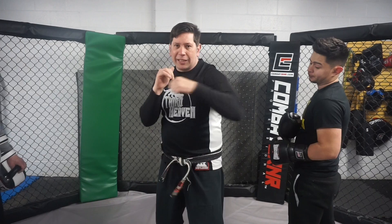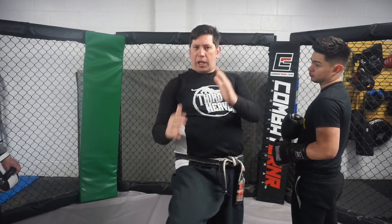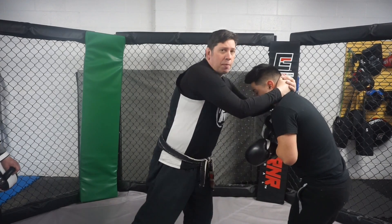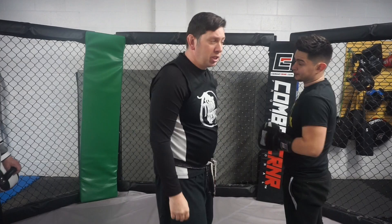If I'm doing punches and kicks in the air and calling out techniques in class, I would be thrusting with a spearing motion on the knee. When we hit the Thai pads, we're going to go: knee, skip back, knee, skip back, knee. That's basically all we're going to do right now — just some basic knees.